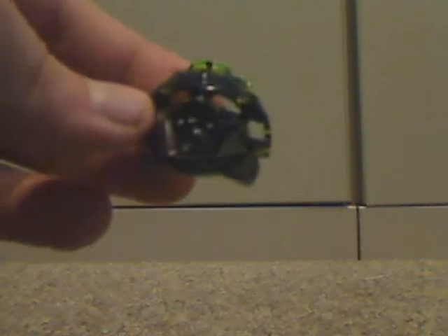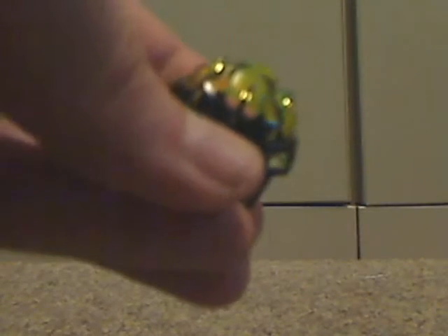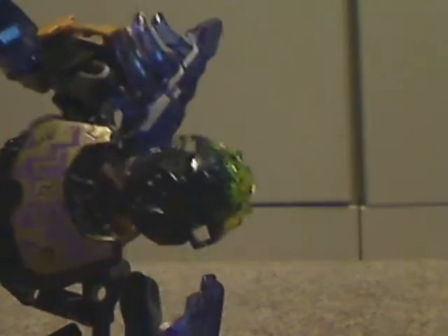What you also get with the set is the Uniter Onua mask, which is black with clear yellow on it. If you add this onto the actual Uniter Onua set, it kind of stands out for him — like with the purple and whatnot.